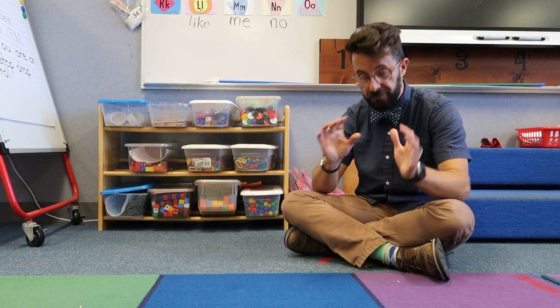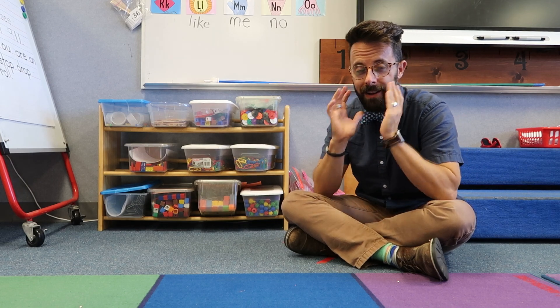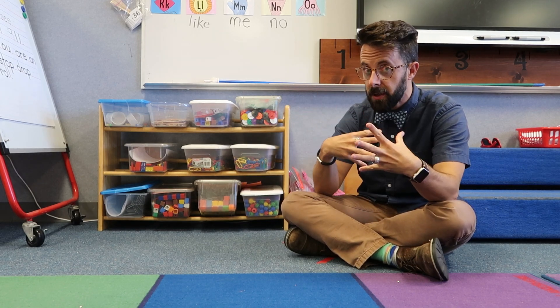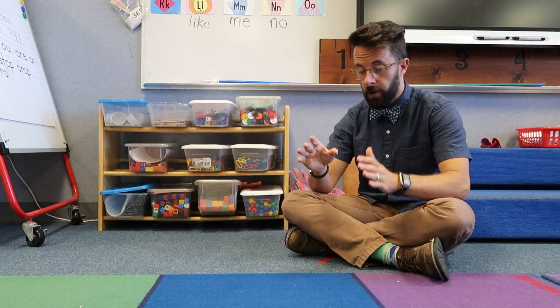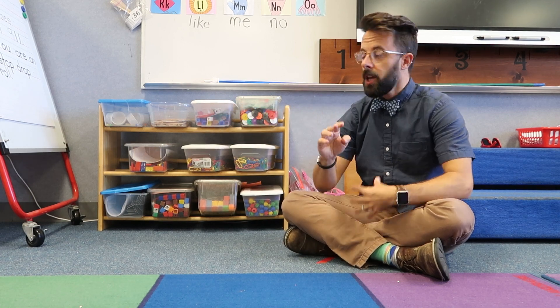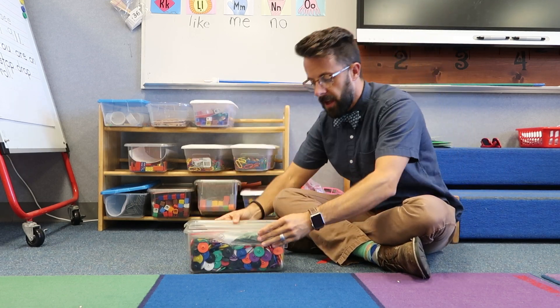Now on to the most important part. For me, math is all about hands-on. The more you can give them to touch, feel, do, and manipulate, the better they're going to understand math later on down the road. We have stations, and each station is a two-person station. I'm going to run through these quickly to give you some ideas of what we're doing right now. In this station, it is a threading station.